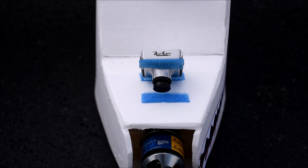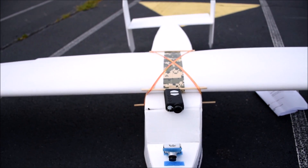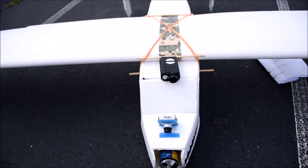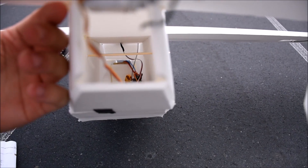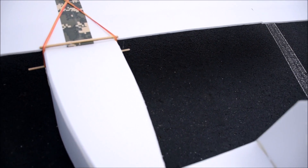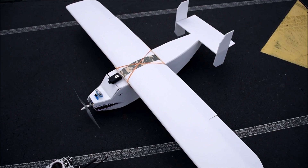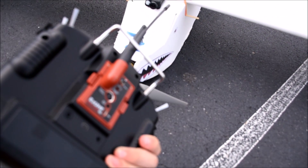Down here I have a RunCam Sky Plus which gives excellent FPV video. It's a super simple design, kind of designed like the other ones I've built, except I have a fuselage that isn't curved — it's got four walls basically, and that's how the whole thing is set up. If anybody wants dimensions I can send you a picture with dimensions on it. For control I have an Easy UHF module on the back of my Taranis right here.